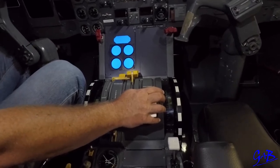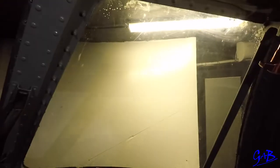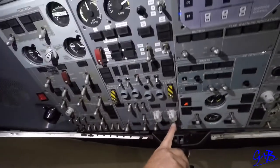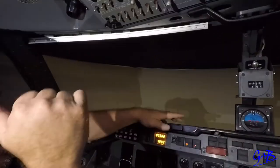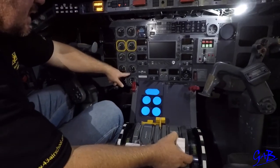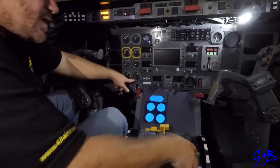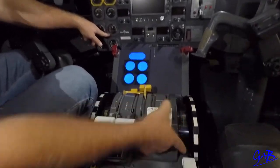Start engine number two — first officer looks out to the right, will say number two is clear, capped and feathered. Captain will then say start number two. First officer will pull the starter switch, hopefully seeing the ignition light and calling ignition light on, starting the stopwatch, one eye outside, one eye inside. Captain now waits for 18% on the NH. Once he sees 18% he puts fuel in, putting his finger on the guard and keeping it there so if you have to cut it you can quickly.